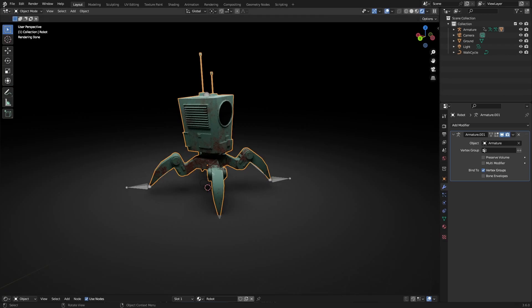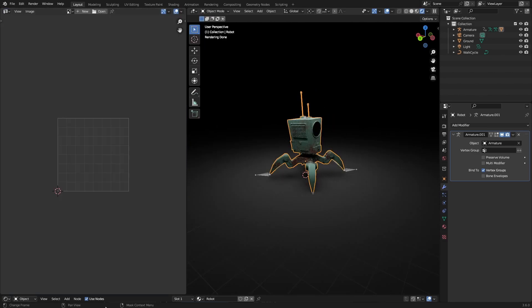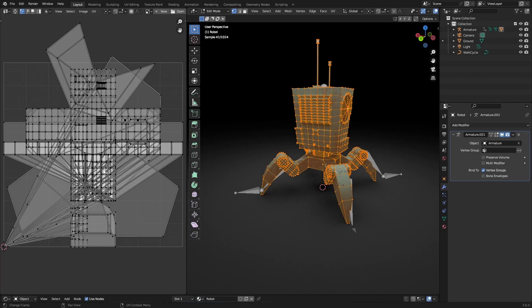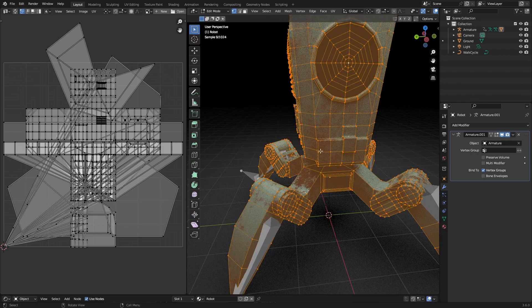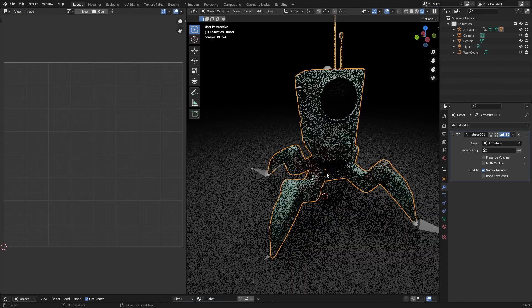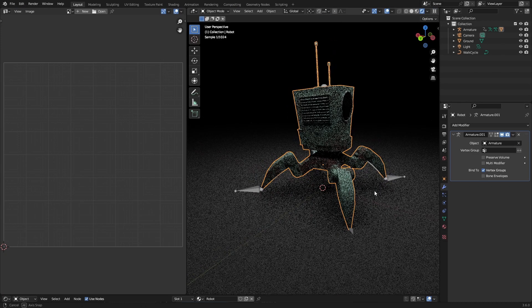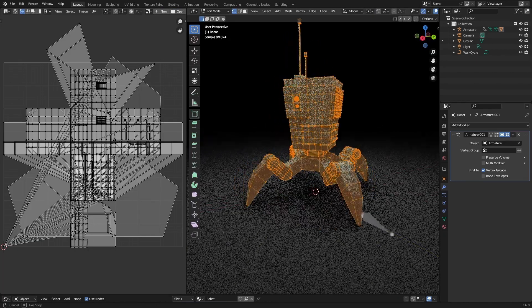The first thing we want to do is open up this side panel and make this a UV editor, and if we now go into edit mode and select everything we can see this mess of UVs, which is because we never actually touched the UV since we modeled this — which is understandable. Sometimes you don't have to if this is going to be everything you're going to make. But for what we're going to be doing we need to actually UV unwrap this.